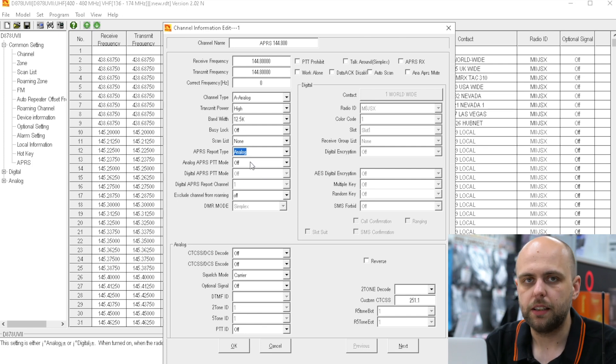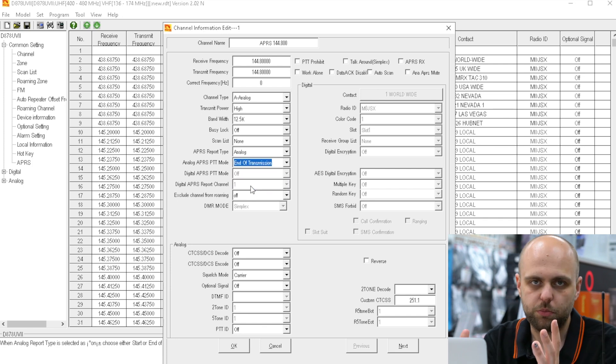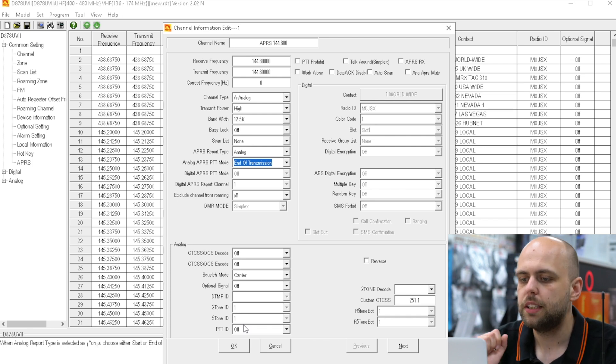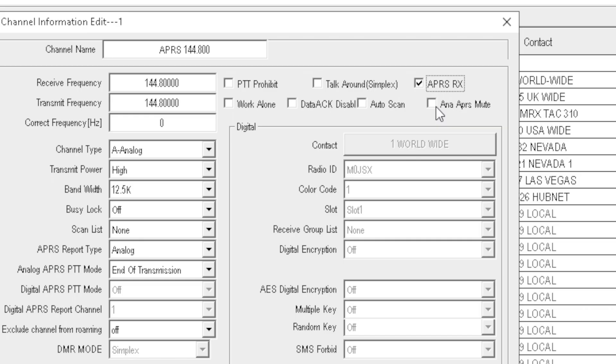And if you want to set up a PTT mode, you can do. Personally, I always tend to leave it as end of transmission. Now down here we're just going to make sure everything's fine in analog — we don't need to change anything. If you wanted to encode CTCSS along with your APRS, you can do so, but we're not going to bother here. One thing we are going to do is in the top right-hand corner, we've got APRS RX — so we're going to check that. And the latest version of the software has added analog APRS mute, which we're also going to enable.